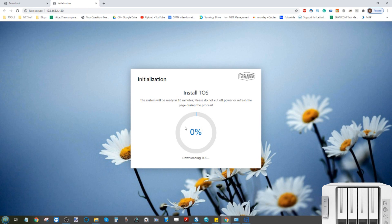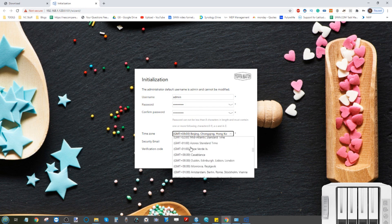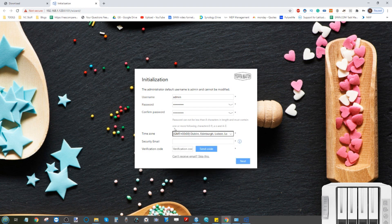You can either upload a locally downloaded firmware file or select auto-download so the TerraMaster downloads it automatically. It will then warn you that the drives will be wiped during this process, which can take 5 to 10 minutes depending on your internet connection. Click OK and it will begin the TOS installation. After the firmware update installs and the system reboots, you'll see the initialization screen. The admin name is set to 'admin' by default — you can change it later. Set a password meeting the security requirements, then set your timezone (mine is Greenwich Mean Time). You can also enter a security code for device recovery and internet access setup, but I'm going to skip that step for now.